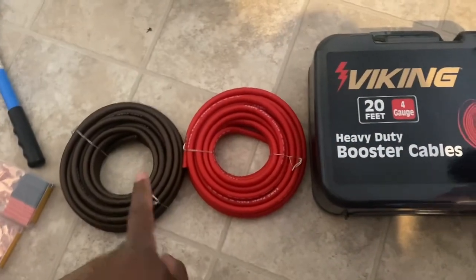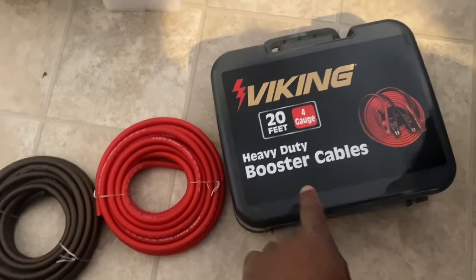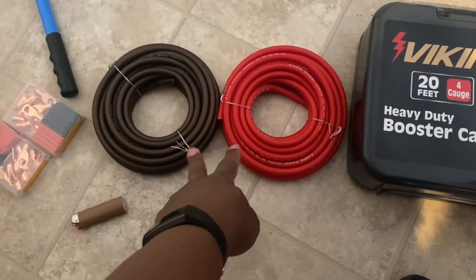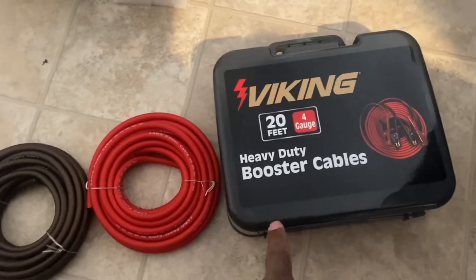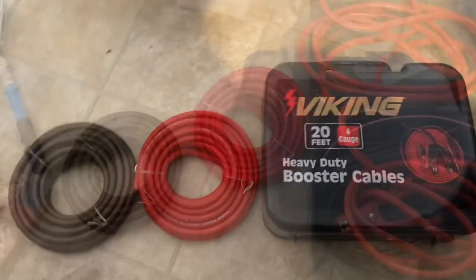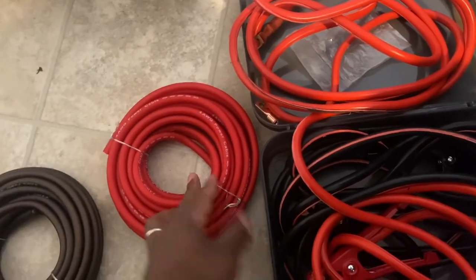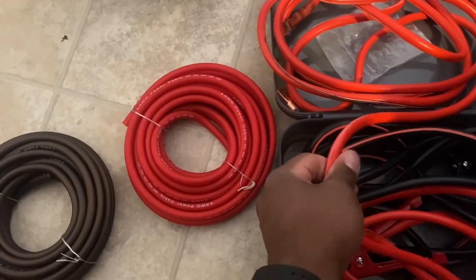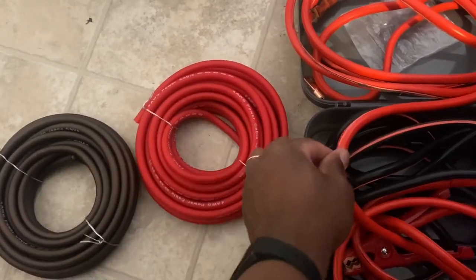I also have the terminal endings and some heat shrink tubing and a source to warm up the heat shrink. Now I want to compare this four gauge wire to these four gauge booster cables that I bought at Harbor Freight. This was $32 for 20 feet of four gauge wire, and this was $50 for 25 feet of four gauge wire. They also had a two gauge wire for $40. After comparing the two wires, I see that they're both around the same gauge. The wrapping from Harbor Freight is much more thick — it's harder. The one I got from Amazon is softer. They both will be good.